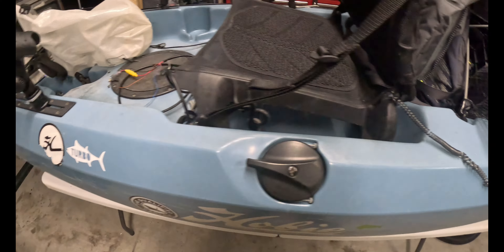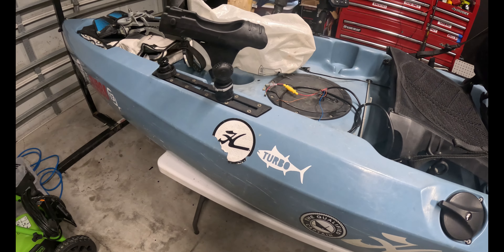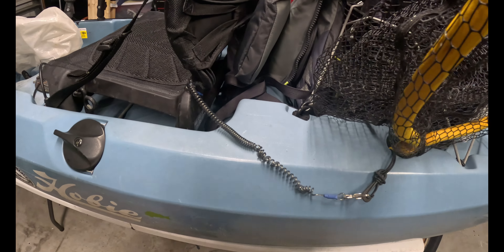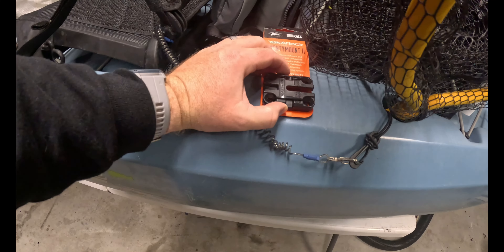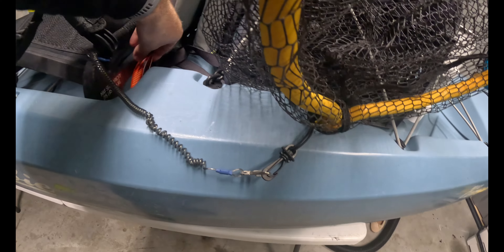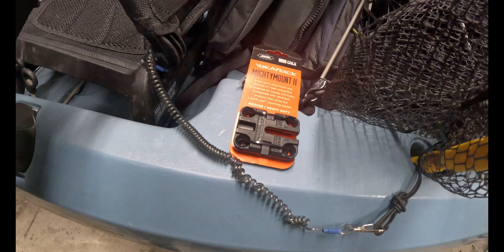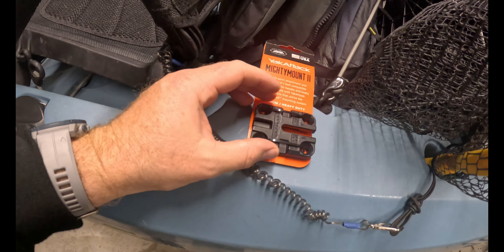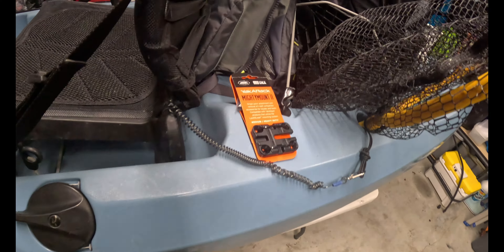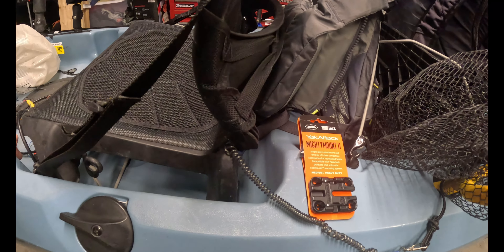So this is my Hobie Compass — I believe it's a 2019, so one year after they came out, it's the slightly updated one. On the brand new ones you get a different drive and the rod holders moved up a little bit. I kind of have this area right here behind the seat that I'd like to utilize for mounting cameras or mounting nicer trolling materials like a Yak Attack AR tube or a Yak Attack Zooka tube.